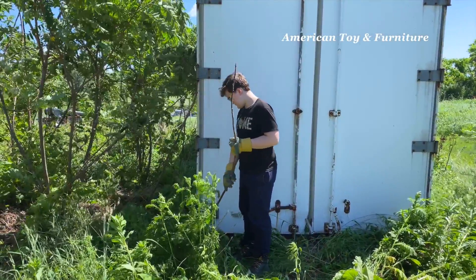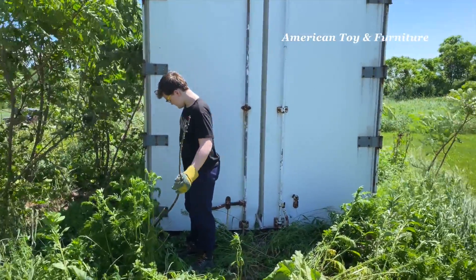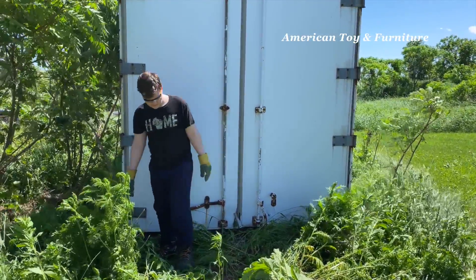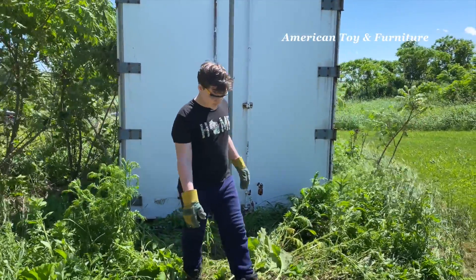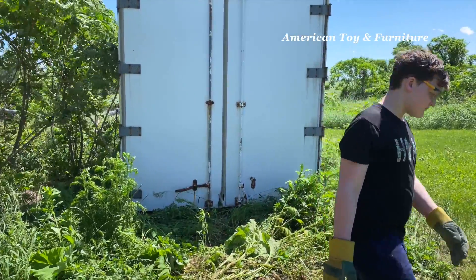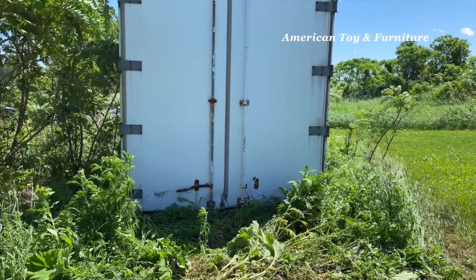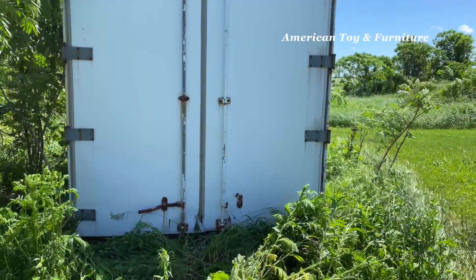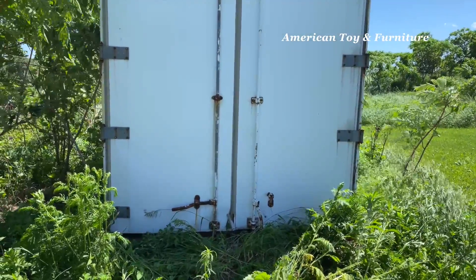Morning everybody. We are out working on project number two this summer. Building C is basically done — got a little bit more cleaning in there but that's basically done for the year. Right now we're working on emptying this semi trailer. We had put a lot of stuff from Building C into the semi trailer so we could get the concrete done.